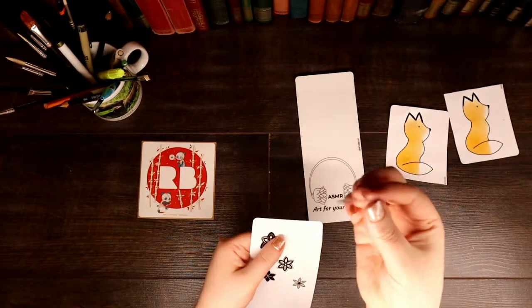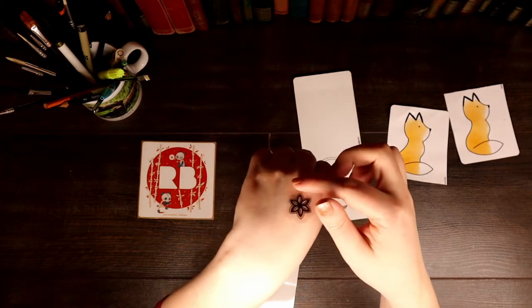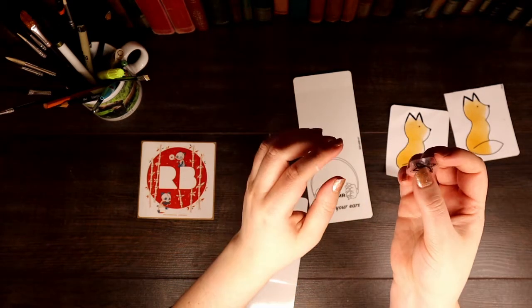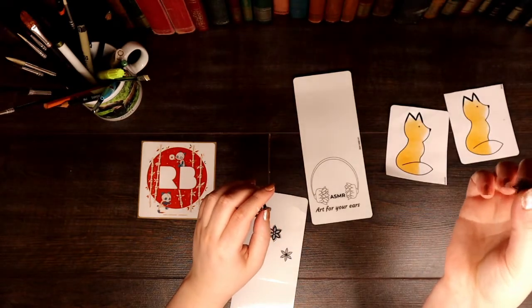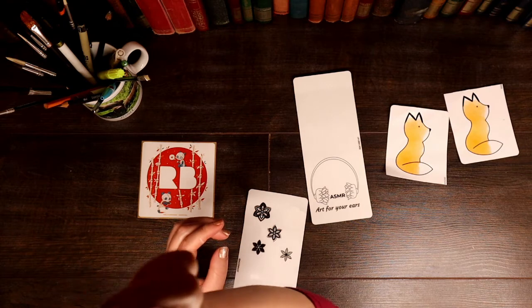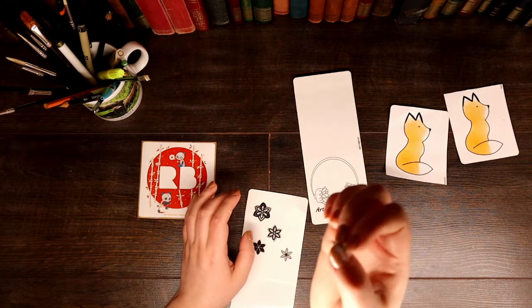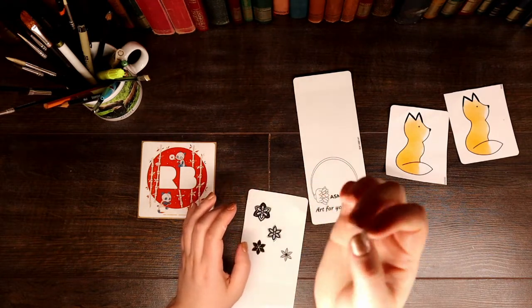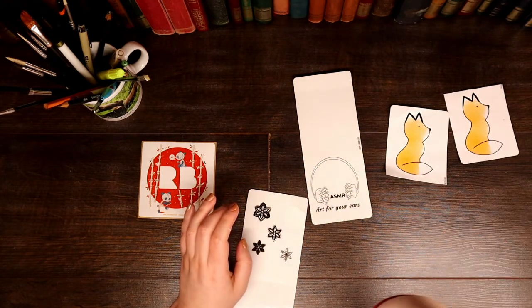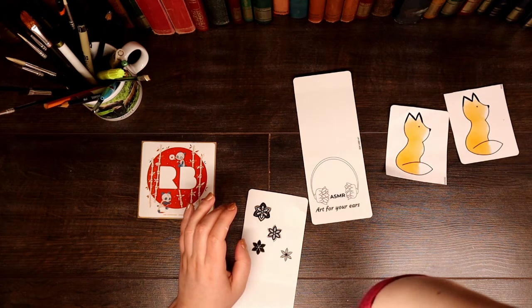This one is transparent, so great for sticking on laptops, phones, water bottles — anything you like really. Bike helmets. I'm going to stick that on the mic and see what that sounds like.